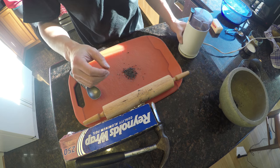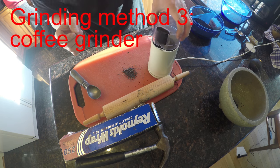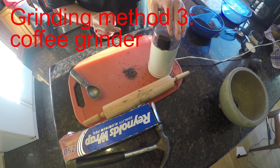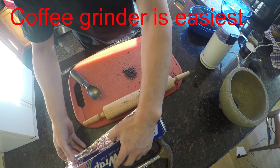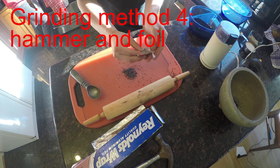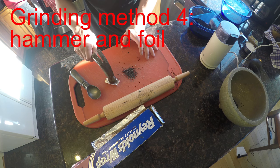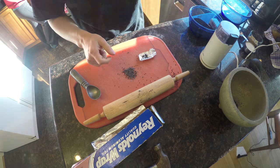The third way is to use a coffee grinder — easy, it's the easiest. Finally, use aluminum foil, cover the sesame, and then just use a hammer. So four different ways depending on what you have.